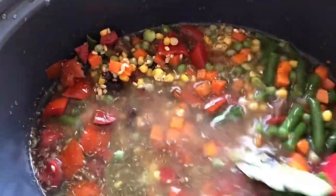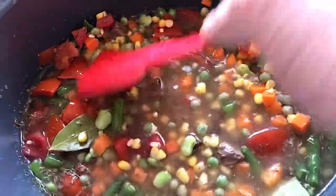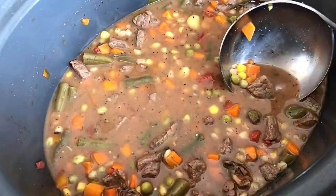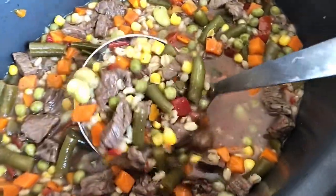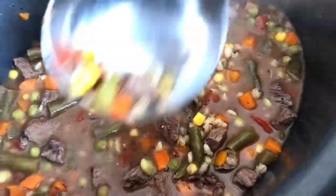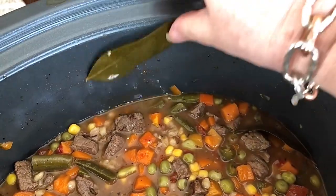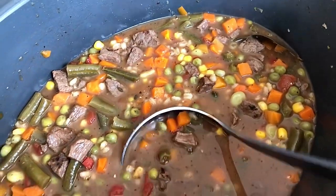You can cook this on high for four hours or low for eight hours. I cooked it four hours on high and it came out just great. This is what you have — it turns into a nice rich thick soup, the meat is really tender, and the broth has so much flavor. I did end up adding a few more seasonings halfway through, but like I said, that's all good. Don't forget to take out those bay leaves because nobody wants to eat those.